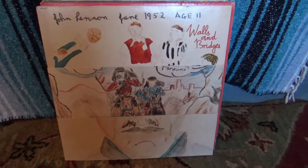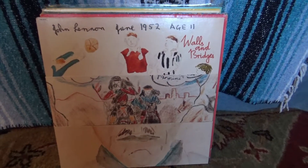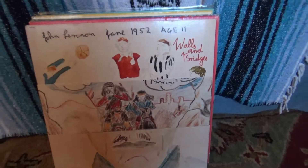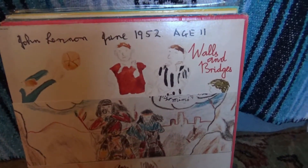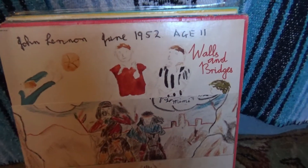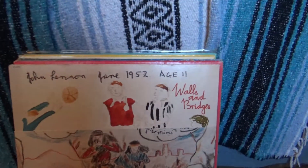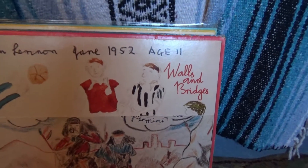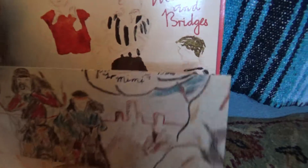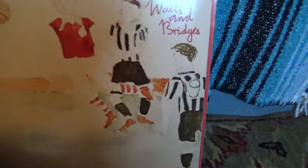Welcome to a flip through my vinyl — part 4, or maybe part 5, I don't know. We've come to the Beatles section. This is an album that was my dad's: 'Walls and Bridges' by John Lennon. Cool packaging on this — okay, so pull this out here.